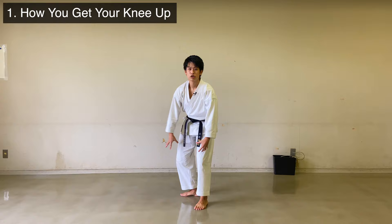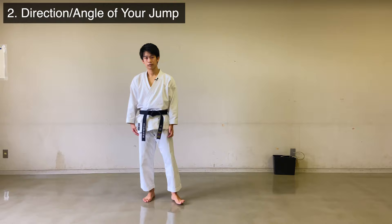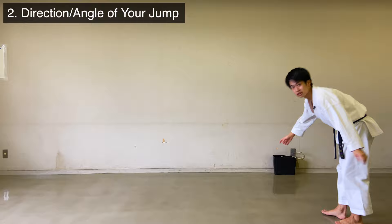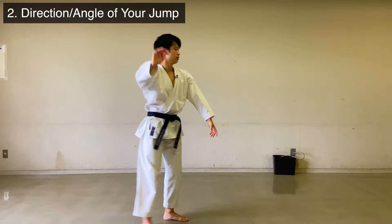The second point is you're moving to the front and back, or to the sideways too much. Let's take an example of Heian Go Dan. The goal here is to go from here straight up. So if you're moving forward this much, or if you're moving to the side, it's not good. Imagine there's one pole going straight up and you're going onto this pole — jump straight up.